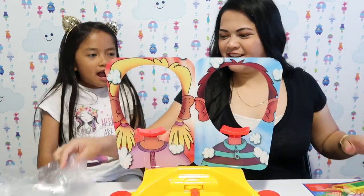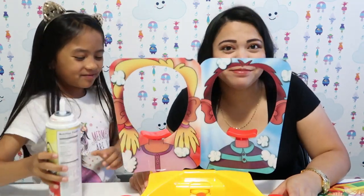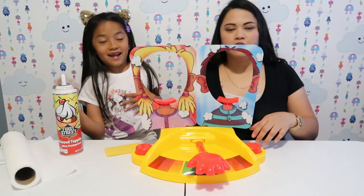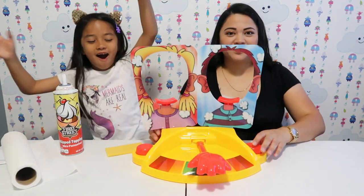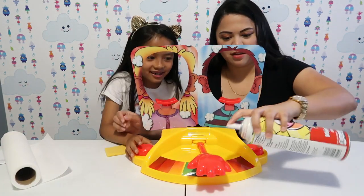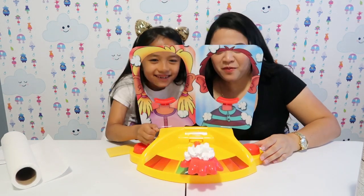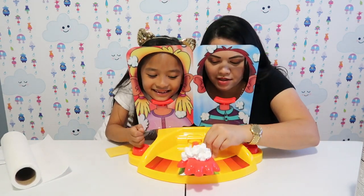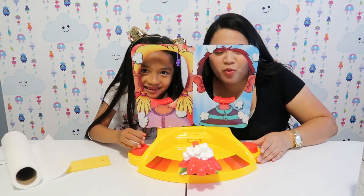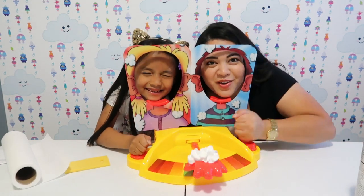So we have five rounds and there's a punishment for the loser. Are you guys ready? Okay, let's get on. We're finally going to do the Pie Face Showdown! I'm going to put the whipped cream spray on — I'm not going to put a lot. Move your hands down. One, two, three, go!